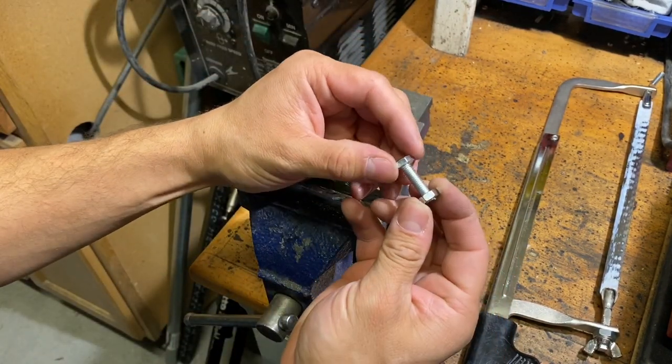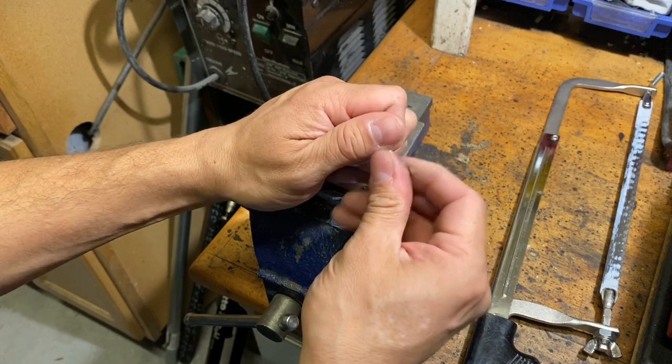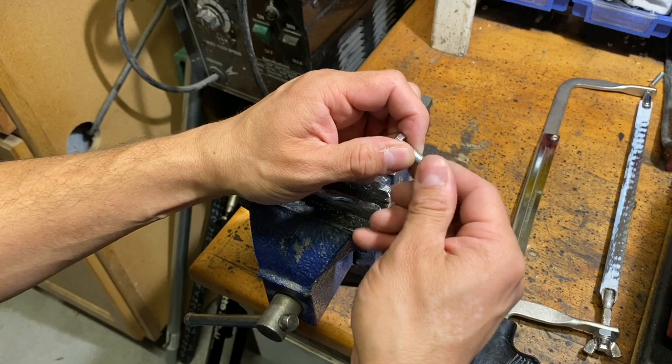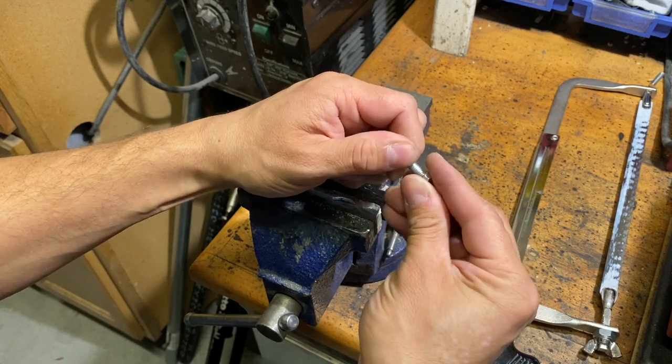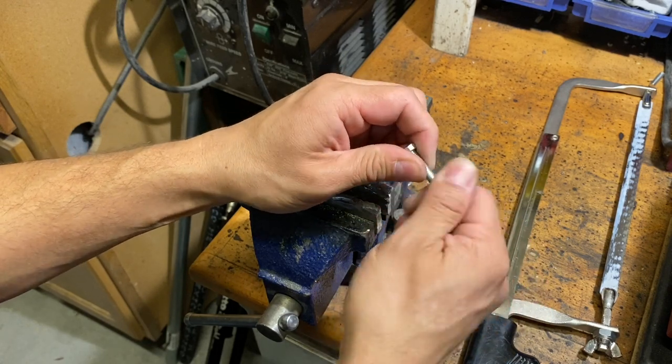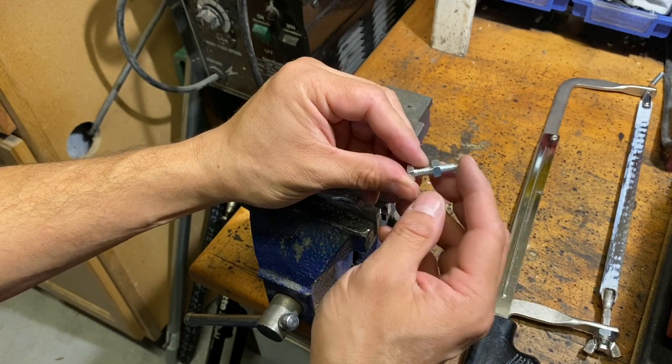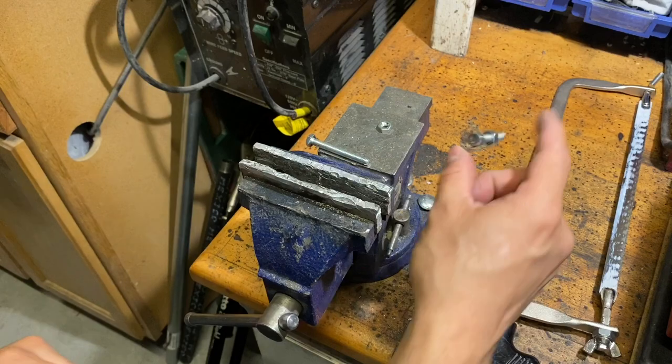We've shortened our bolt as much as we want to, and with this method I am able to take the nut off and put it back on without any tools. Of course, since the threads are a little damaged it's more difficult than if it were brand new, but it will shorten it to the length that you need.